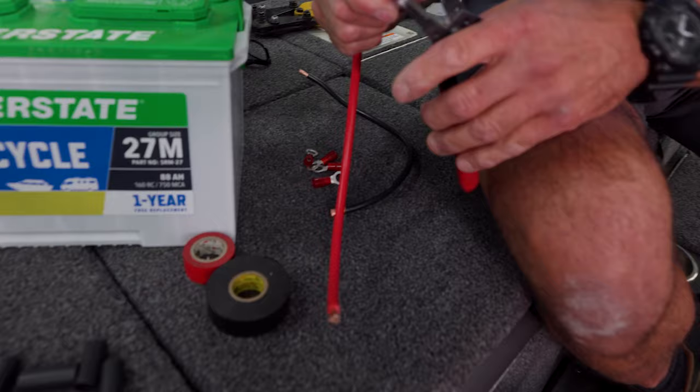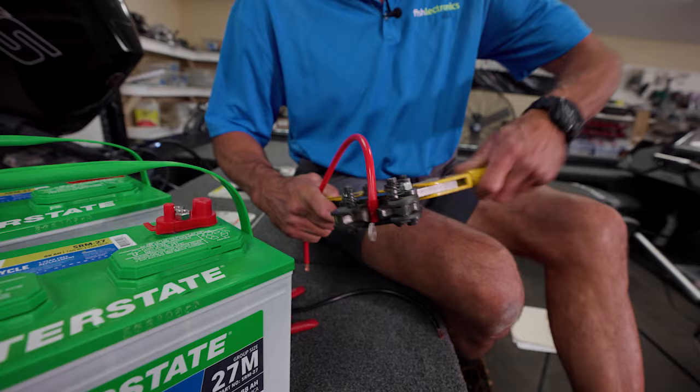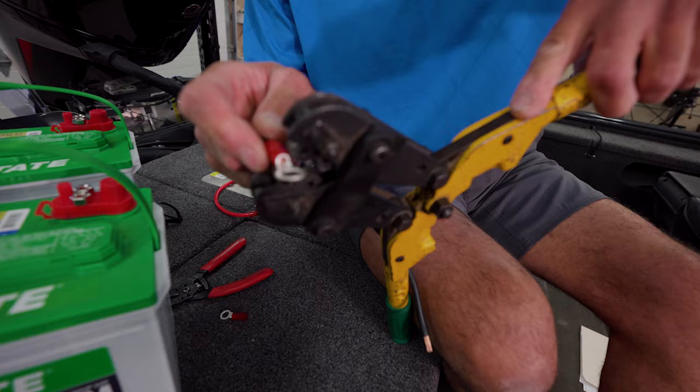I already pre-cut some six-gauge battery wire. We'll strip off the ends of it, put on a ring tongue, and with the heavy-duty crimper we'll crimp it down good. We'll do that to both ends of our red wire.